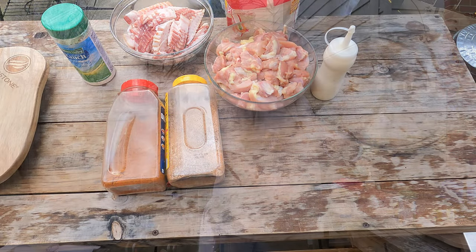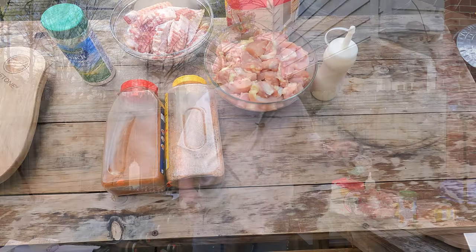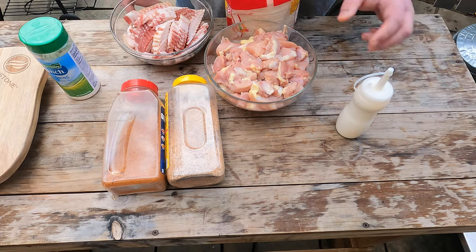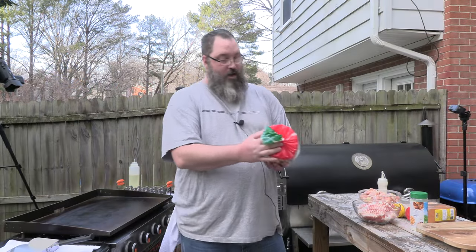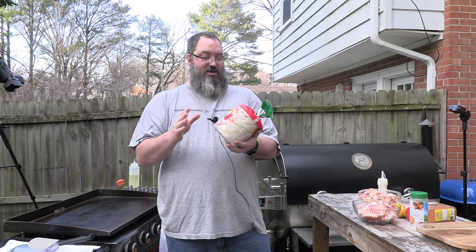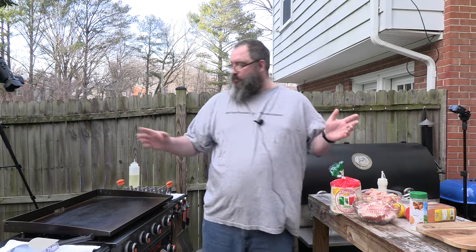Alright, here goes our ingredients. Of course we got our oil — everyone's got to have good oil. I got some ranch and I got some ranch seasoning. We got bacon, some chicken, some SPG, some Old Bay. I like these ones. They're good, they're cheap, they're easy. If you just open them up, they last forever, but you got to refrigerate them. That's our tacos — they're going to be delicious.